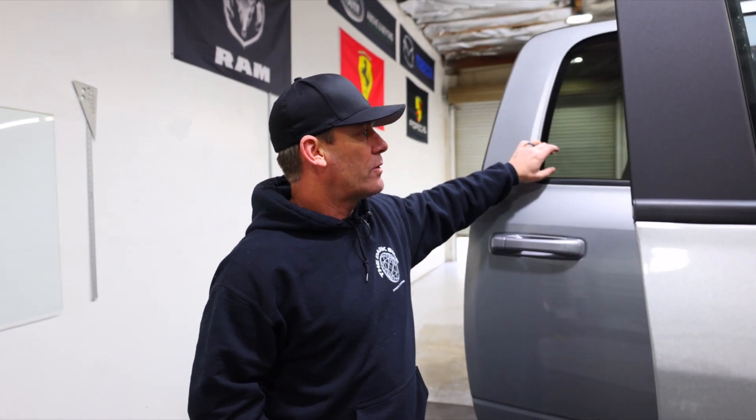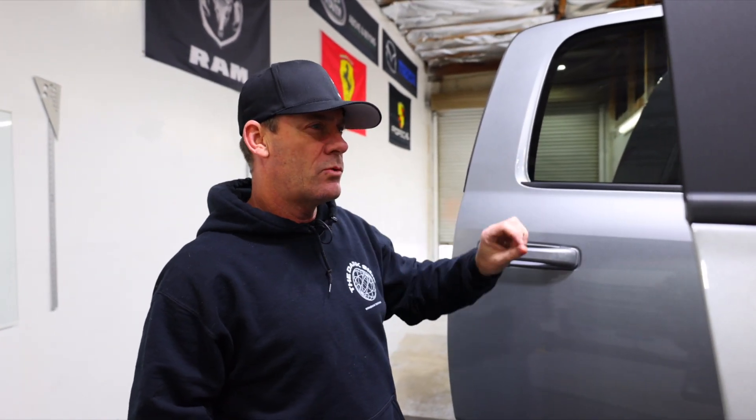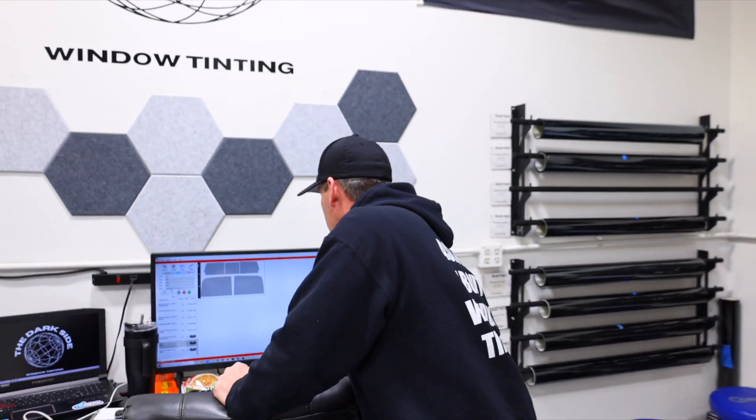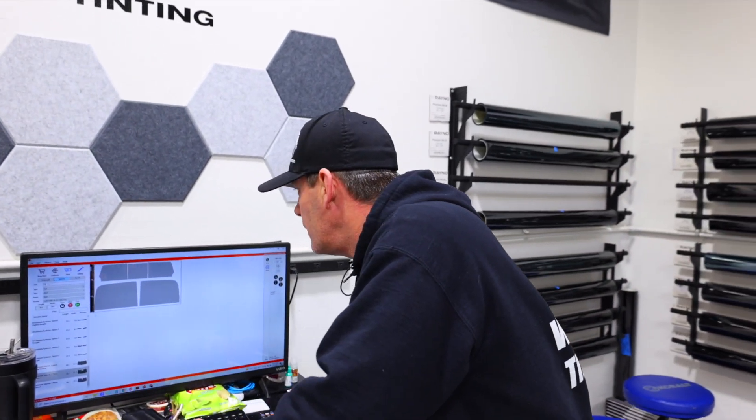We're going to darken the rear windows a little bit with a 20 — not quite limo, but should be good. We're using the Phantom S9, our premium ceramic product, so he's getting maximum protection on every window. We're going to send it right now.